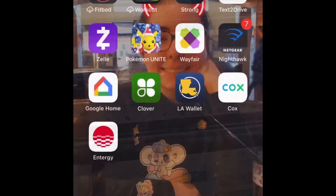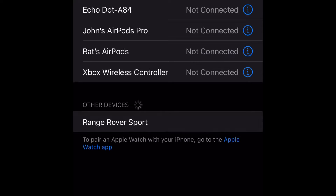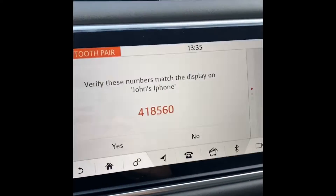On my phone, I head to the settings menu and go to Bluetooth. Looking at all my known listed devices, the Range Rover Sport will appear at the bottom of the list once it is detected. I simply tap the Range Rover Sport button, press 'Connect,' and then a six-digit confirmation code pops up. I press 'Pair.'